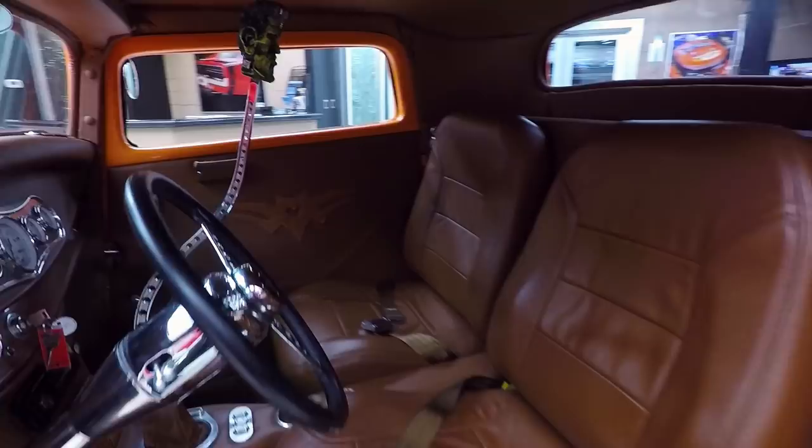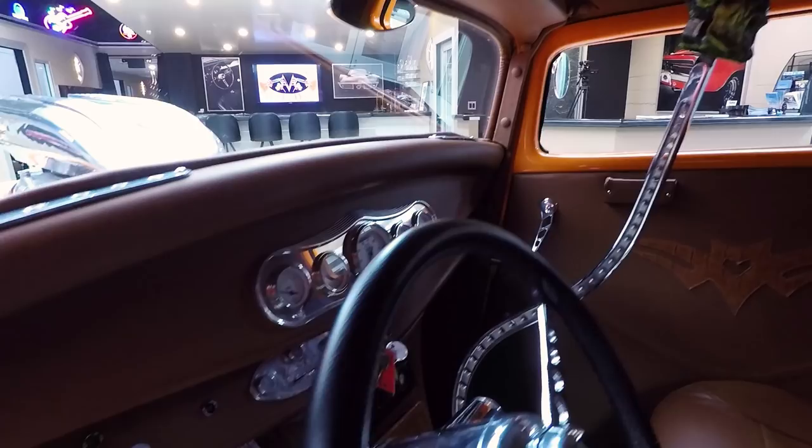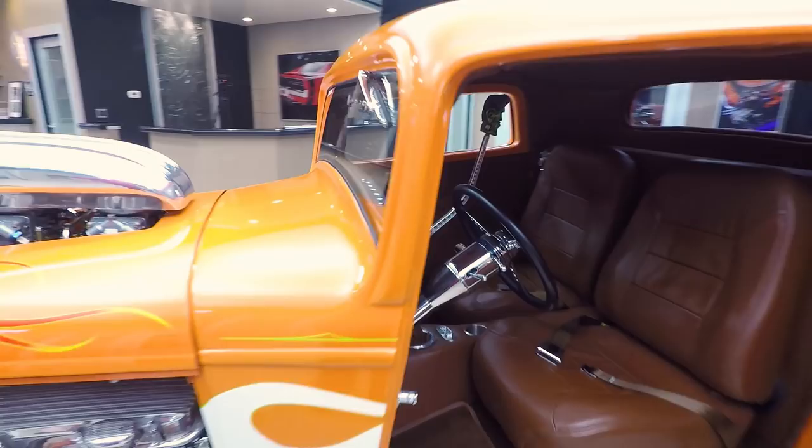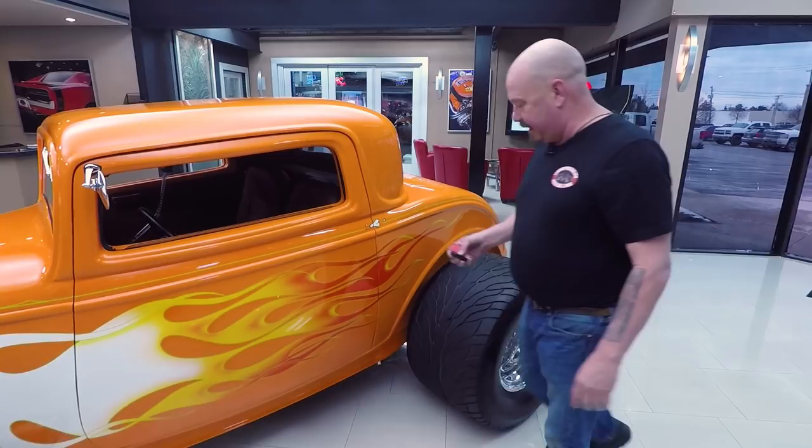Check out the shifter — look who's on the shifter: Frankenstein. I told you this thing was a monster. Look at the dash, look at the care that was taken when they built that dash. Everything in there is beautiful, and it's got air conditioning, guys. This thing is sweet. And take a look at the rubber.